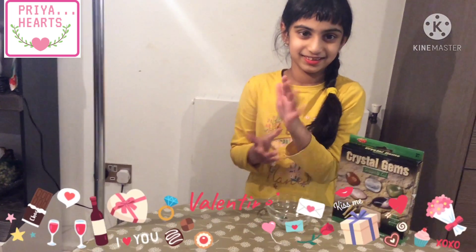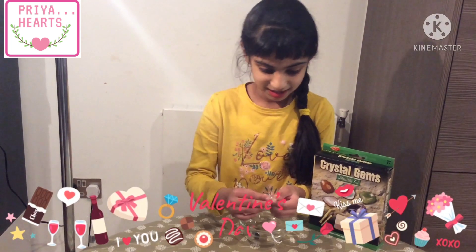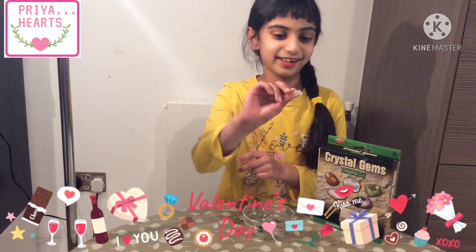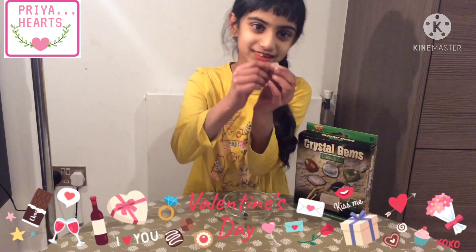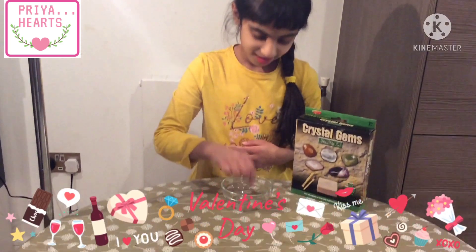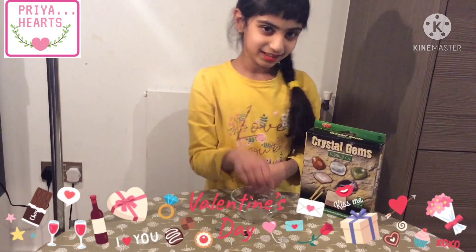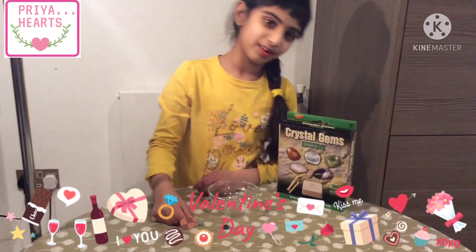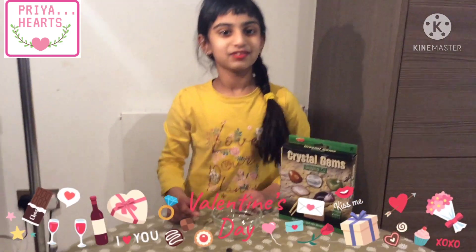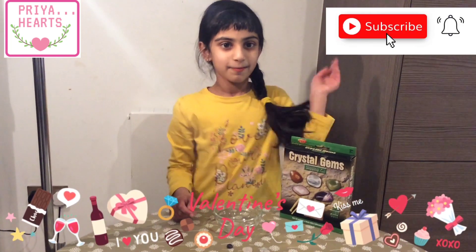But it looks really cool to me. This one is a white one, this one looks like it's a pink one, a purple, a green, and I think this is an orange one or a white. Thanks for listening, don't forget to click the button to subscribe — bye!